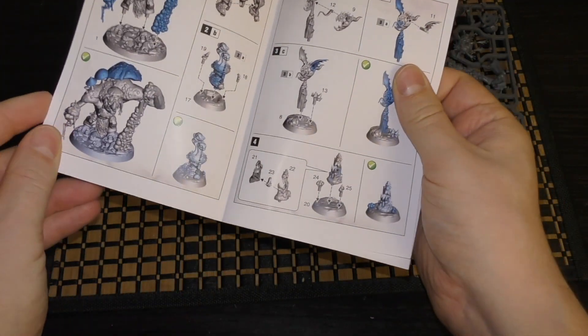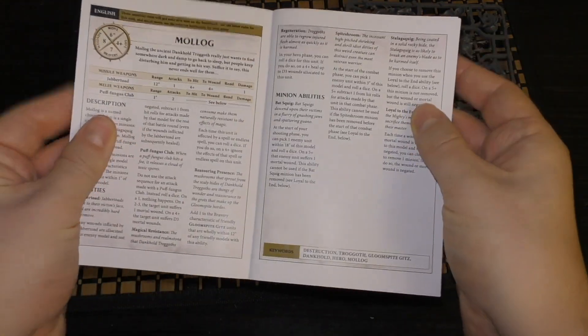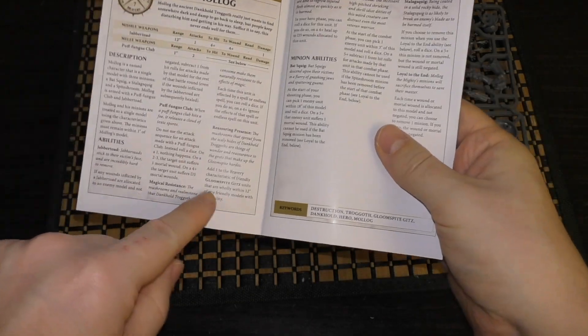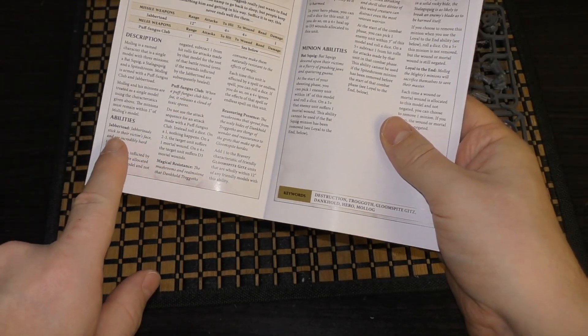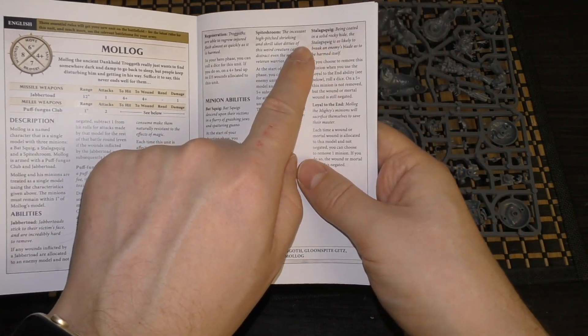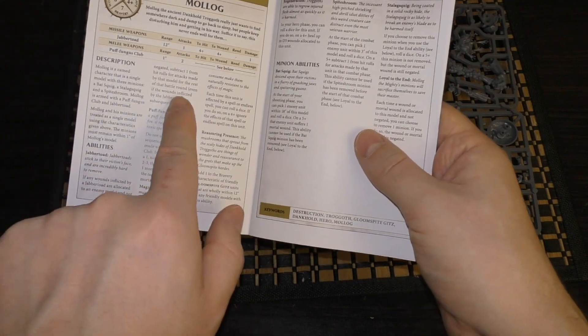That's pretty much it — just these four models in here. There's the War Scroll for Molog with lots and lots of rules: Puff Fungus Club, Jabba Toad, Magical Resistance, Regeneration, Spikes Room, Stalag Squig, minion abilities — all kinds of things going on.